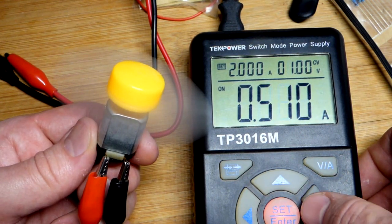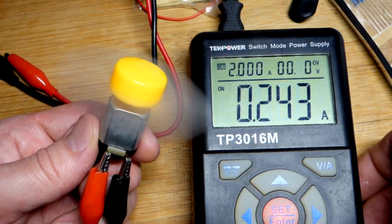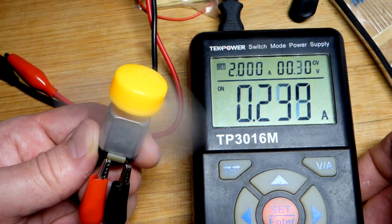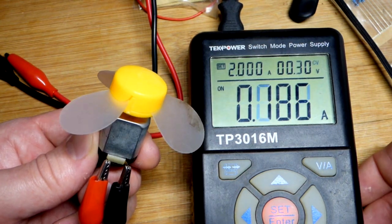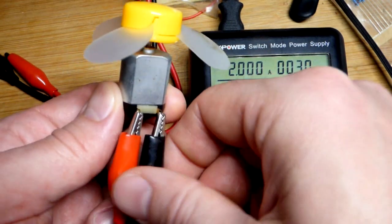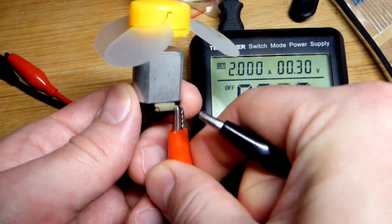This is a 3 volt motor right there, but you only have to apply as much voltage as you want. So let's go down to 0.30 volts — it keeps spinning. But if I turn the power off, it won't start spinning at 0.3 volts.